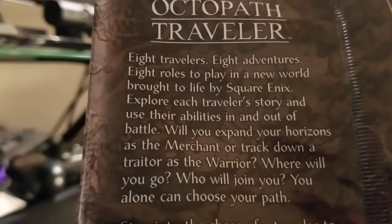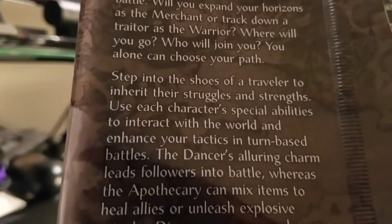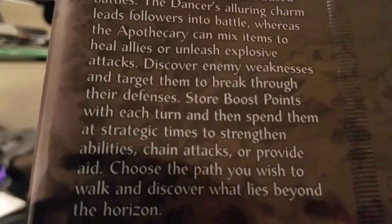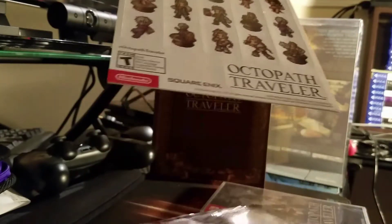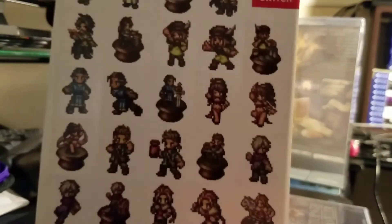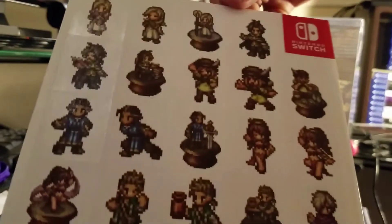Now if you pre-ordered the game from GameStop, you should have received a bonus package that includes stickers and 8 cards. The stickers were protected by 2 white sleeves so that they wouldn't bend, and each sticker is a character in their bit artwork.